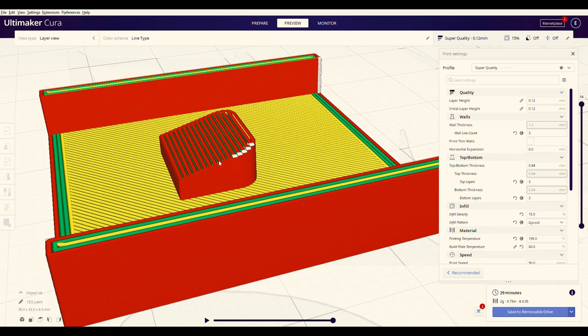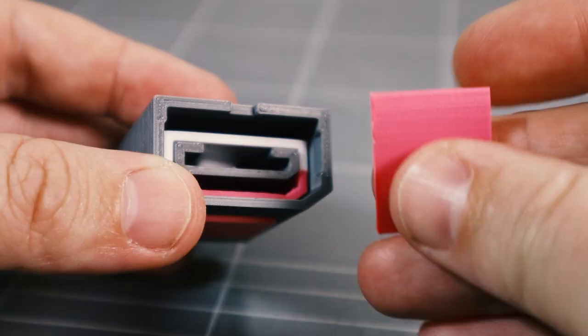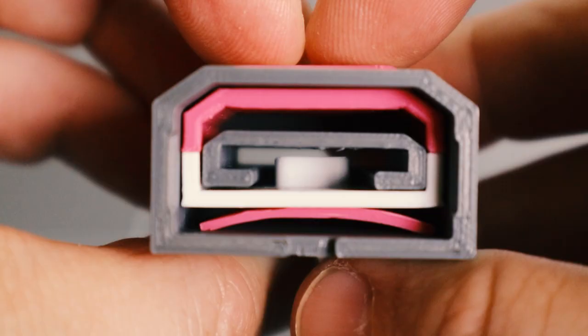The latch is printed at 0.12mm layer height to improve the smoothness of the ramp part. Insert the latch, then the button spring. Everything should move freely and return when pressed.